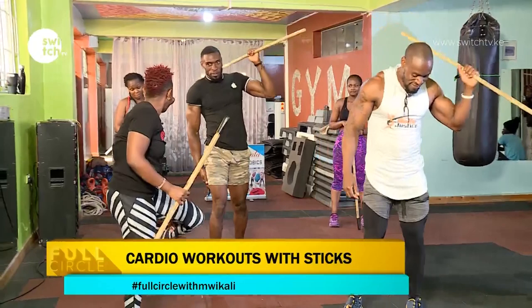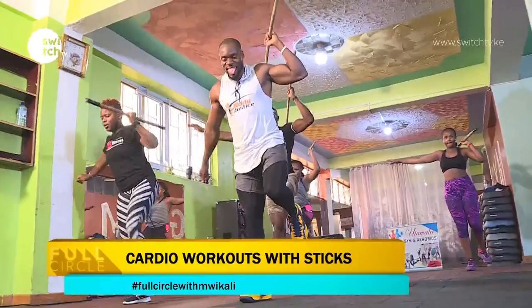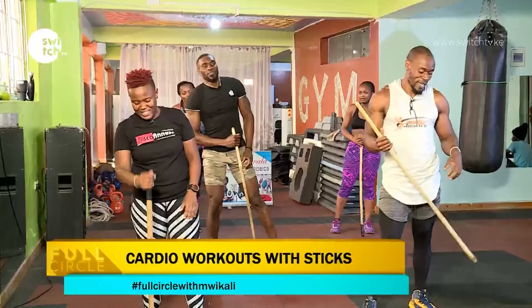Let's do the other side. Hold it out wherever you're comfortable. Move the leg back and go. One, two, three, four, five, six, seven, eight, nine, ten. Balance is of importance.